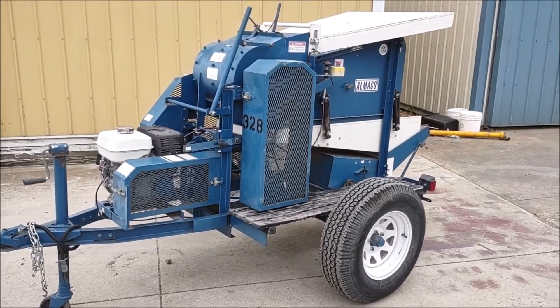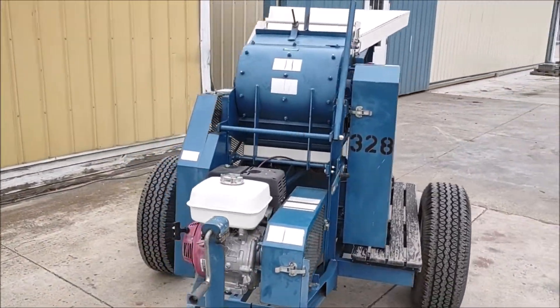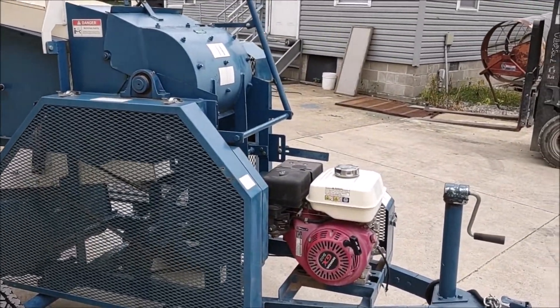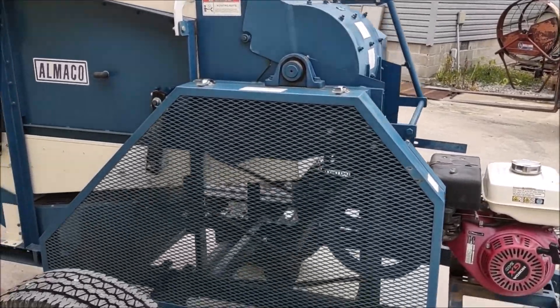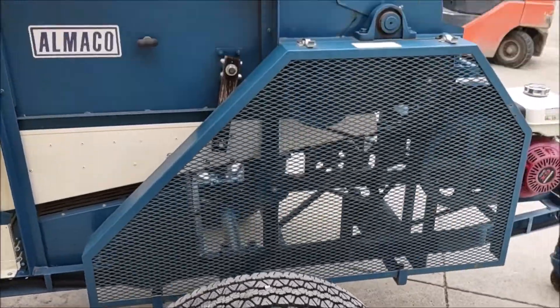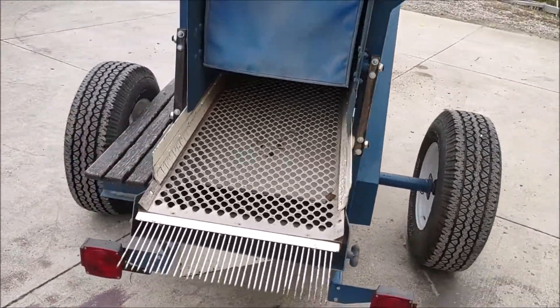Today we are looking at a nice as-is Almako large portable plot thresher. The engine has been completely serviced, checked over, and tuned up, and it is ready to go to work. It has like-new tires on the unit. The sieves are also in good shape.